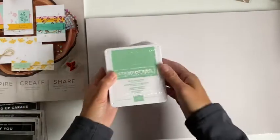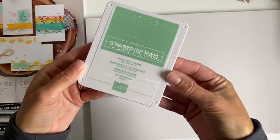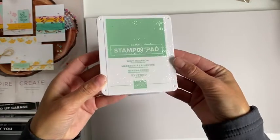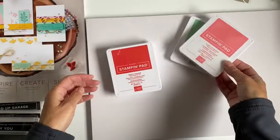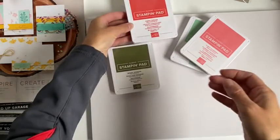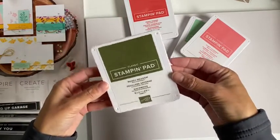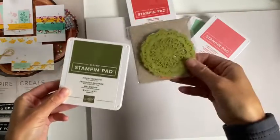Now we've got a few ink pads. So here we have Mint Macaron, the Flirty Flamingo, Poppy Parade, and Mossy Meadow — which I thought went perfect with these doilies.